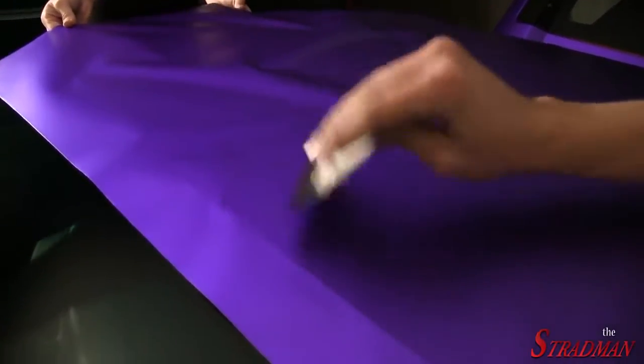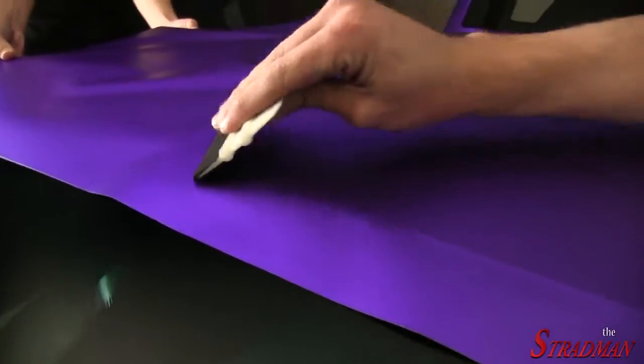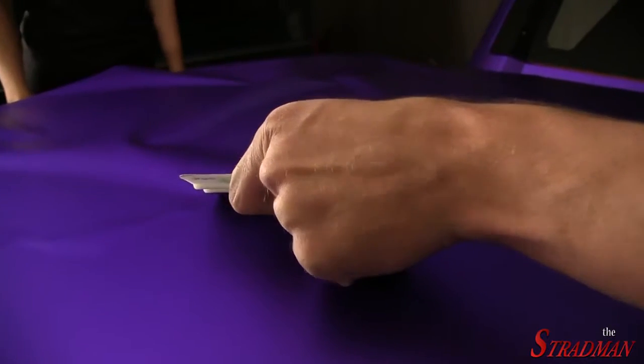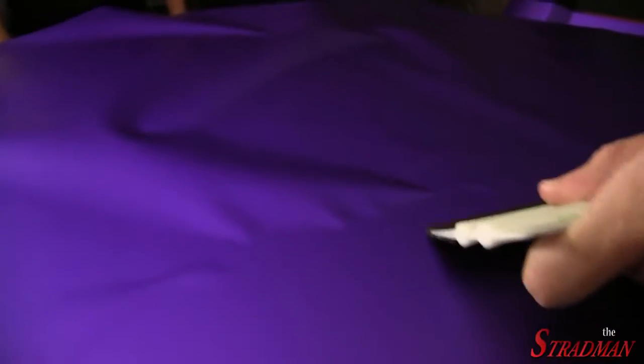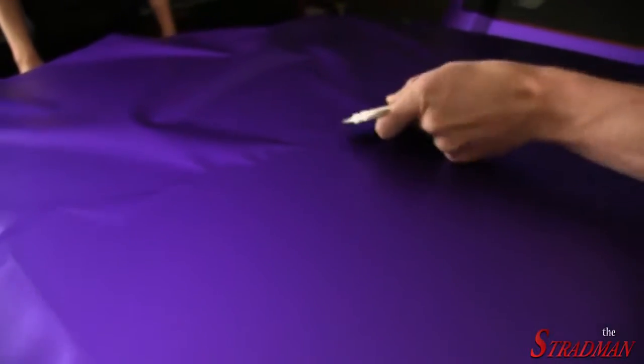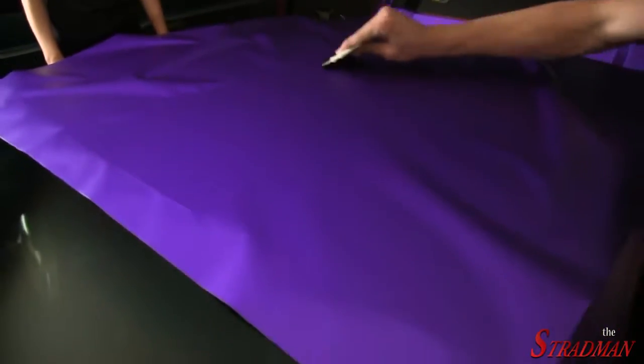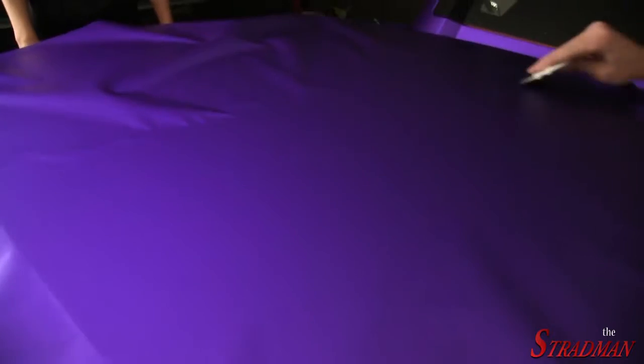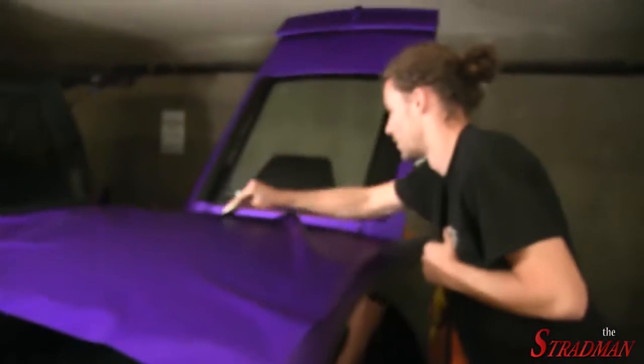Applying the vinyl is fairly easy on a flat surface like this. Clayton just has the squeegee and is basically pushing the air out from under the vinyl — that's pretty much all it is. On much more difficult surfaces you have to apply heat, which is very technical. Clayton always kills it.